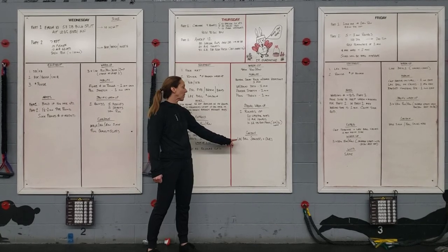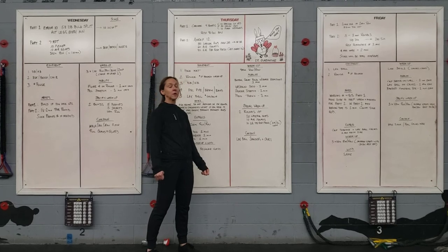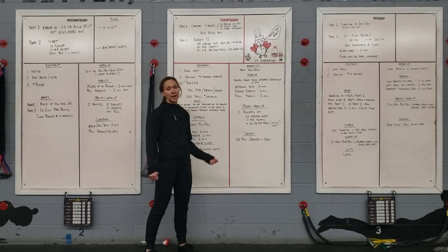After we finish this workout, for the cool-down, we're going to roll out our shoulders and calves with a foam roller squat.